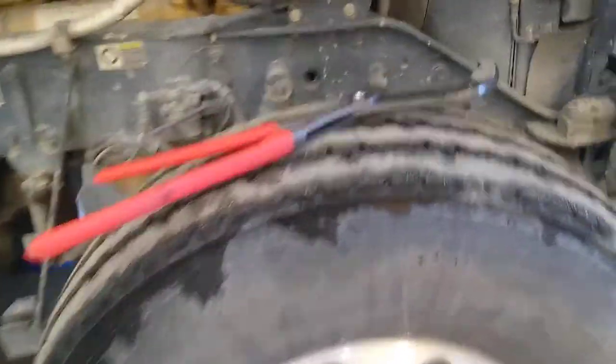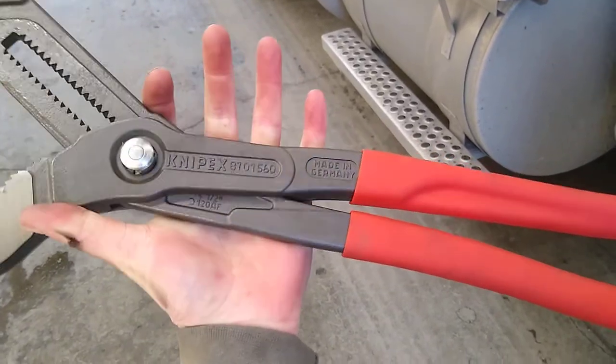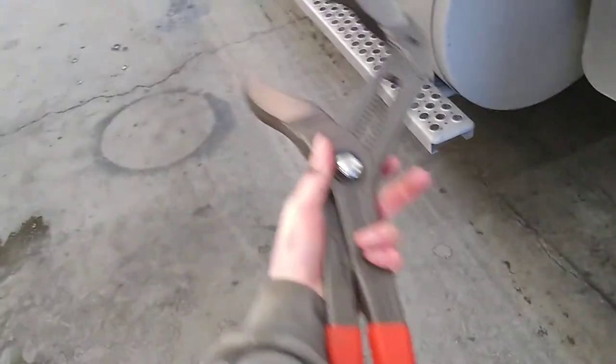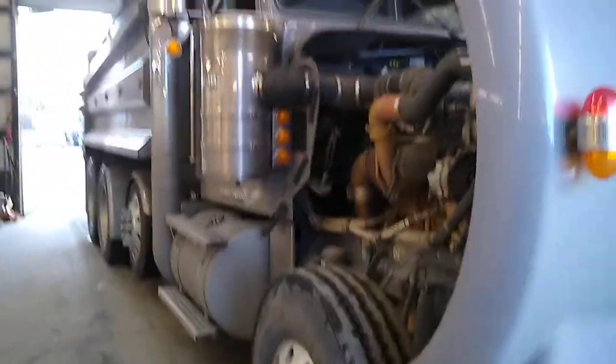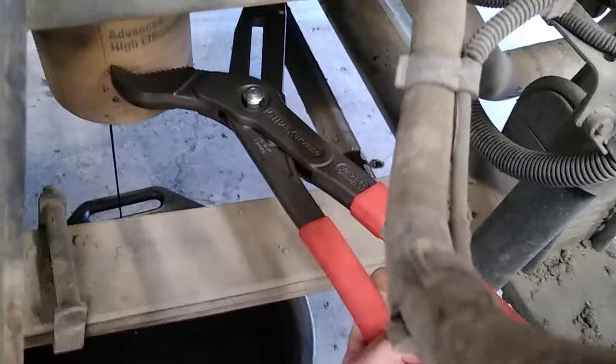Hey, Dawn Master here. Got the KNIPEX Cobras — these are the KNIPEX Cobra XXLs. I have the XLs also; these are the biggest ones they offer. I want to show you what I use them for mostly. Got this beautiful Kenworth truck here — big old 2018 W900 — beautiful truck. It's got the Cat 6NZ engine in it; it's a glider. Anyway, I use these KNIPEX's — they seem to work the best on these big oil filters.